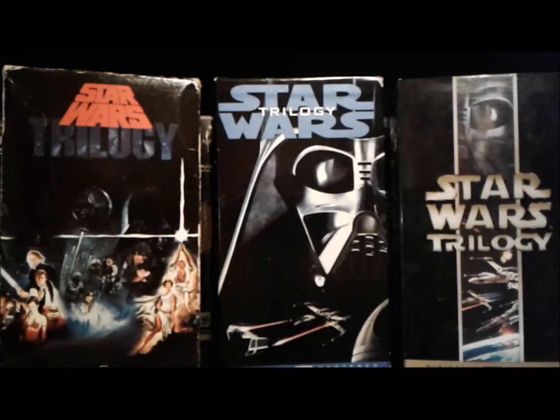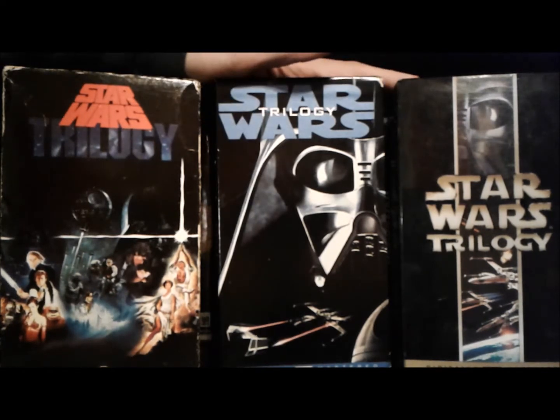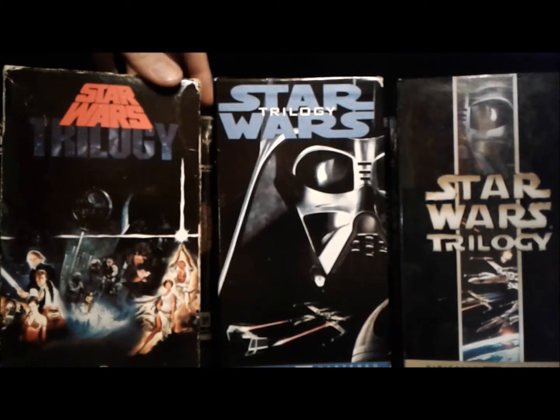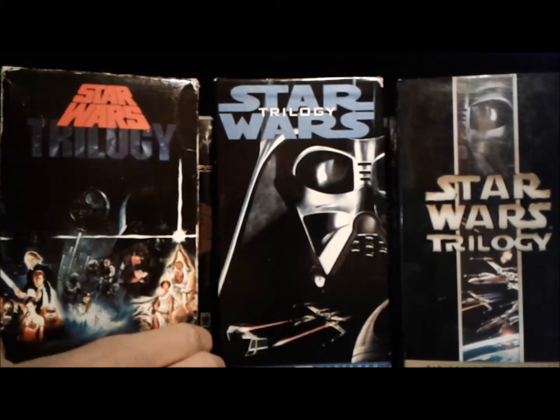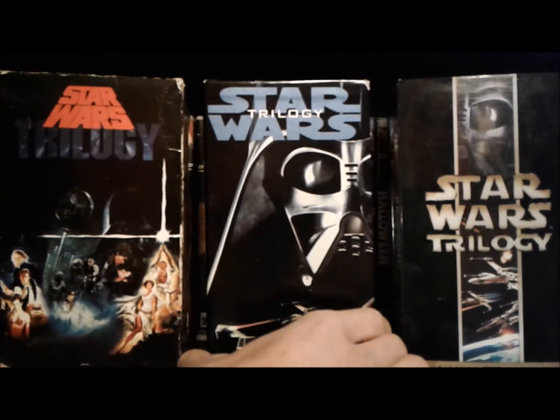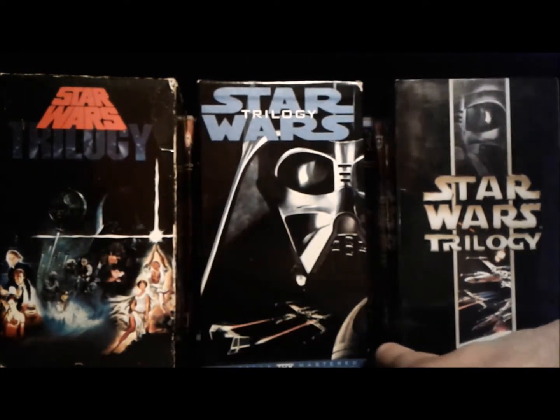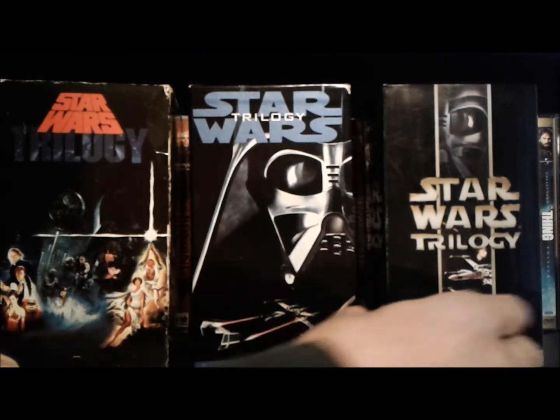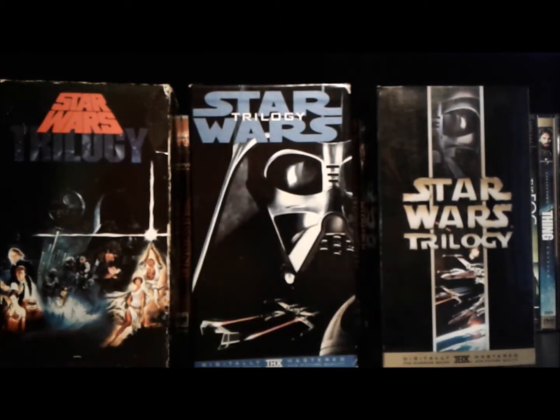Hey guys, what's going on? Dr. Gonzo Oboogie back again for another video. In this video we're going to be taking a look at some Star Wars VHSs, and mainly we're going to be looking at three Star Wars trilogy box sets that I have on VHS. But in the process of doing that, we're sort of going to be going through the history of Star Wars releases on VHS.